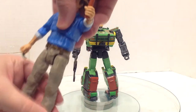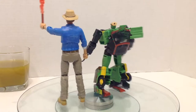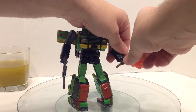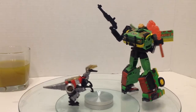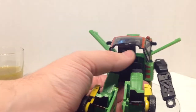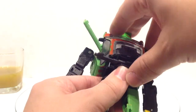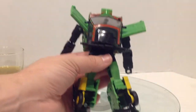So we have our Amber Collection Grant. The instructions also show that this tab can fit into the slot in the rifle, and that should just peg in like so. You can store the rifle right back here in robot mode. Now we definitely need repaints of Slash.